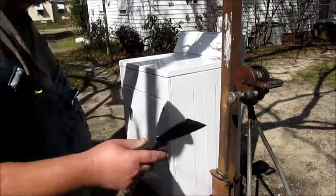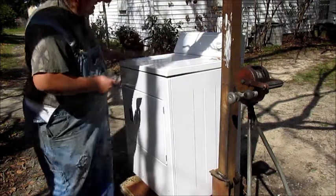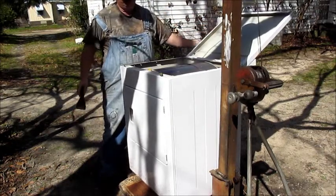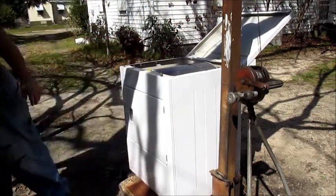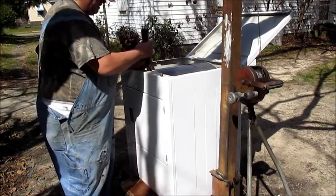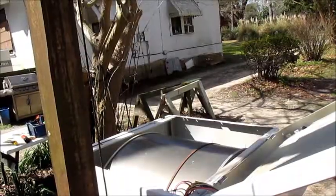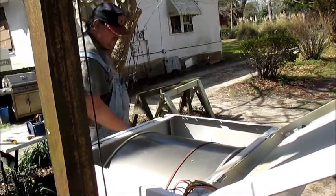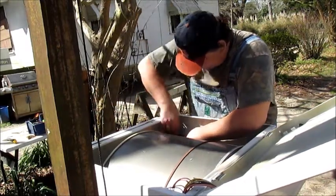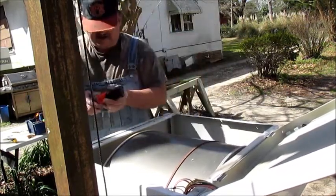To get into this puppy, you need to start with a putty knife and release the top right there. Then you have to take this little thing right here — this is a plastic insert. Some screws to remove, there's a couple around here. Hopefully you don't cut yourself, because I've already cut myself and I ain't even got started.